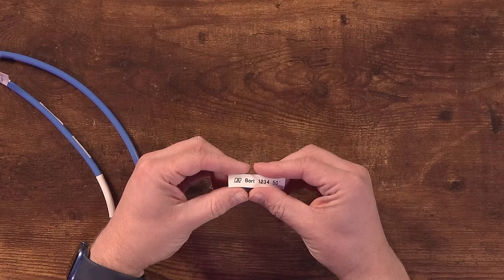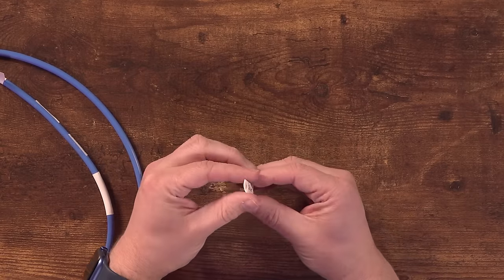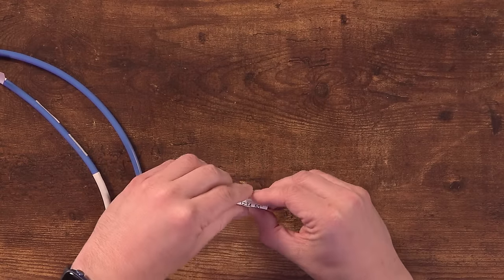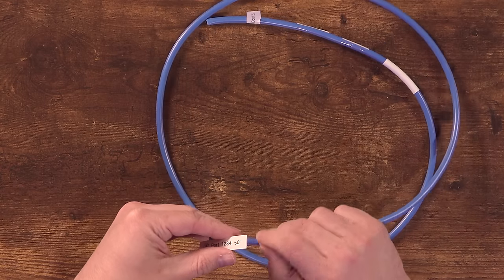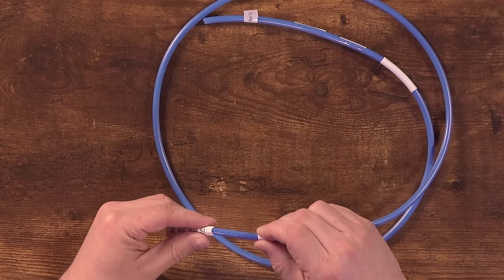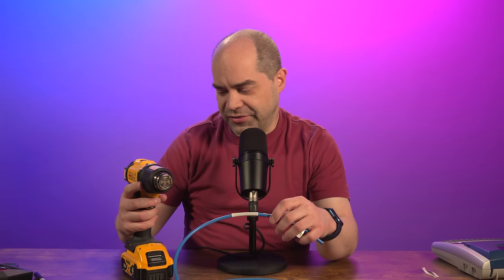That's what the heat shrink actually looks like — it comes out super flat. You have to open it up, but just a little squeeze will take care of that. I'll wrap the flag on there neatly and then slide the heat shrink onto the cable, moving it to the end and positioning it where I want it. Then I'll grab my heat gun — it's gonna be kind of loud, I apologize for that.